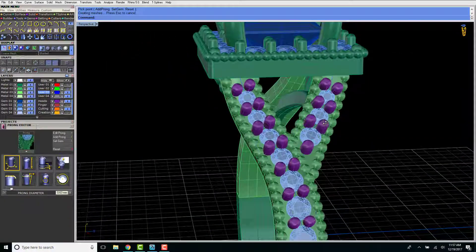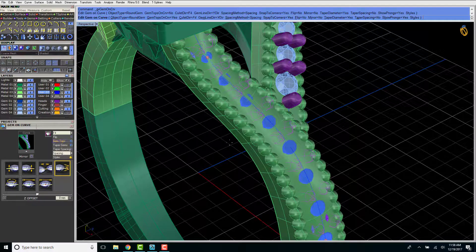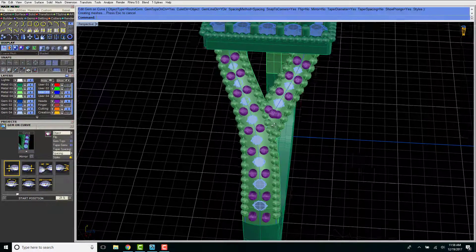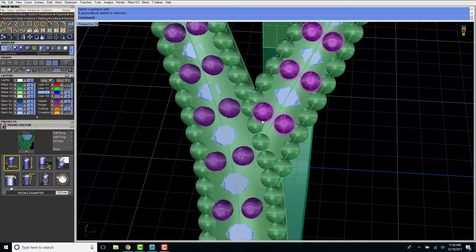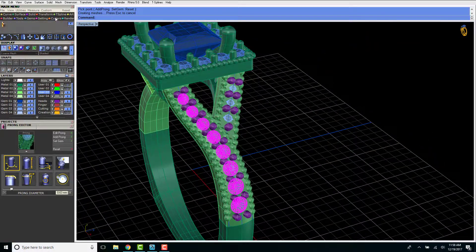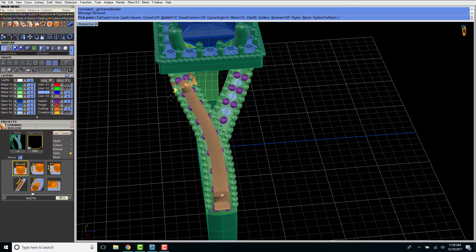Yeah, look how long those prongs are — don't worry, they won't look like that when it's done. They'll be pulled over the diamond and perfectly smooth. What I'm going to do is actually move these diamonds down into the band. With this beaded design the diamonds are set down inward, so the diamonds aren't going to stick out and the prongs will be perfectly smooth, giving it more of that vintage flair. I'll adjust this main prong down to a point so it blends in better with the other side.